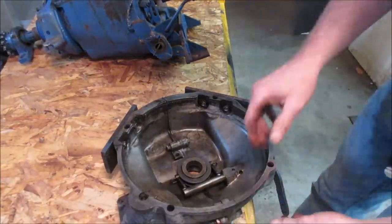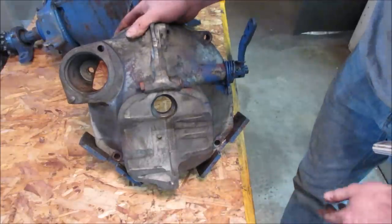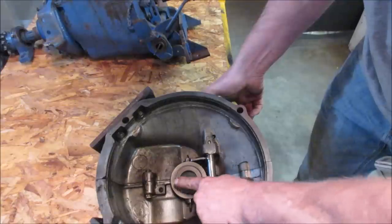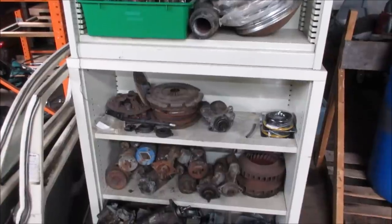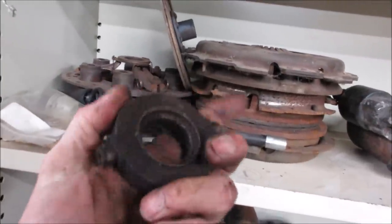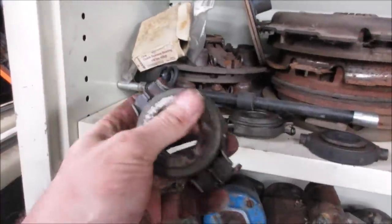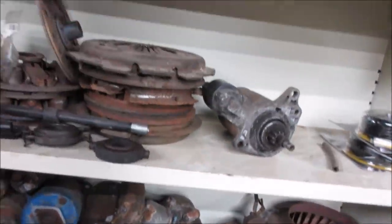Here's the bell housing - it's a Beetle transmission bell housing. They cut it and set it up to adapt to the other transmission over there - they cut the whole half of the transmission right off. This is the clutch lever that you hit with the pedal, and there's the throwout bearing. When you hit it, it pushes on the center of that pressure plate. I'm going to listen to it - it's a little on the noisy side. I'll take a quick peek in the VW stash. That one's definitely worse because it doesn't even turn. I'm going to add throwout bearings to my shopping list.